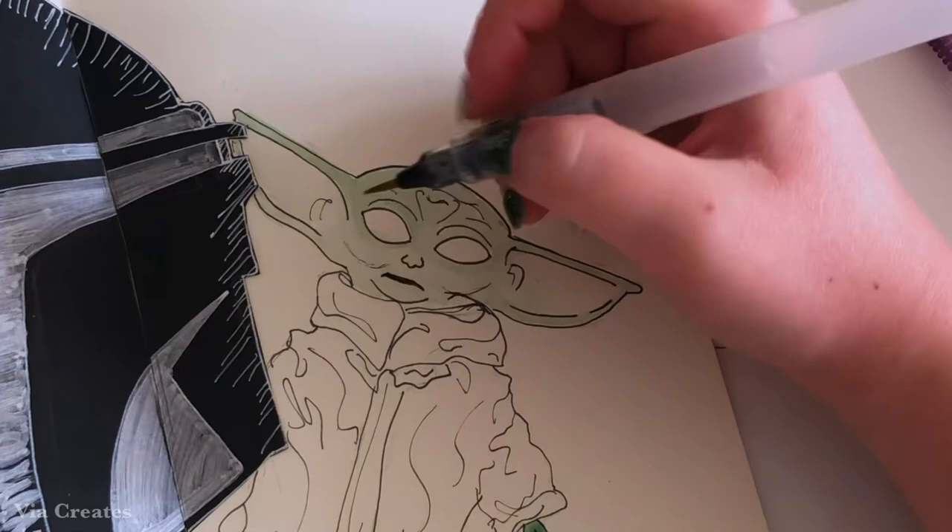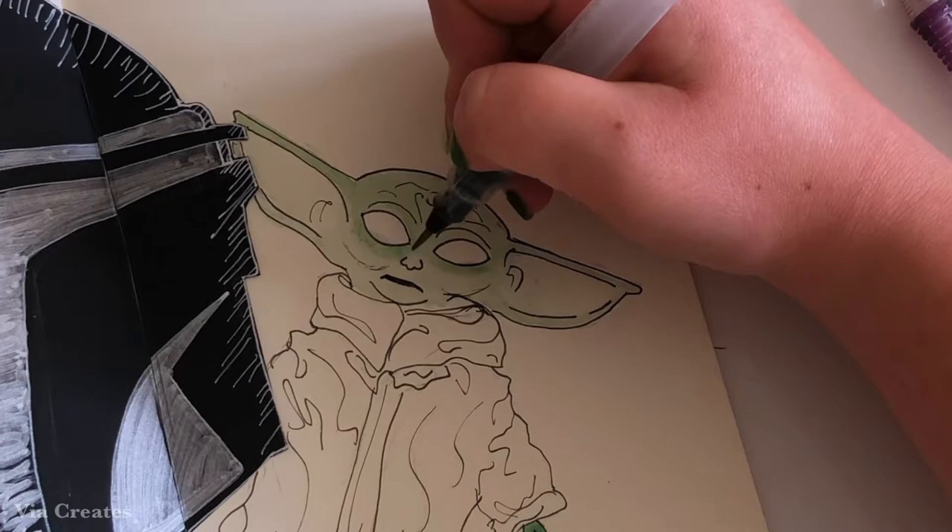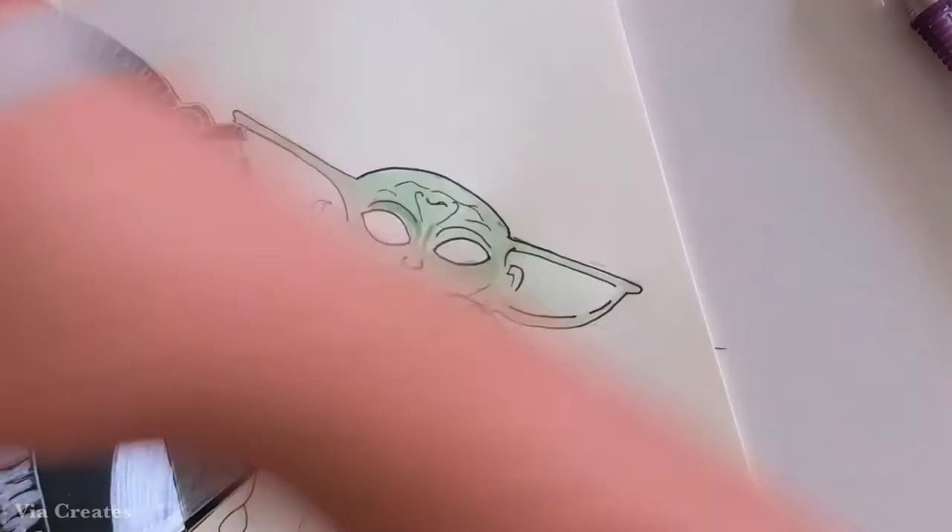After the base coat has been established, I'm now using the same color and just doing more and more layers on top to build on these shadows and to leave space open for the highlights.